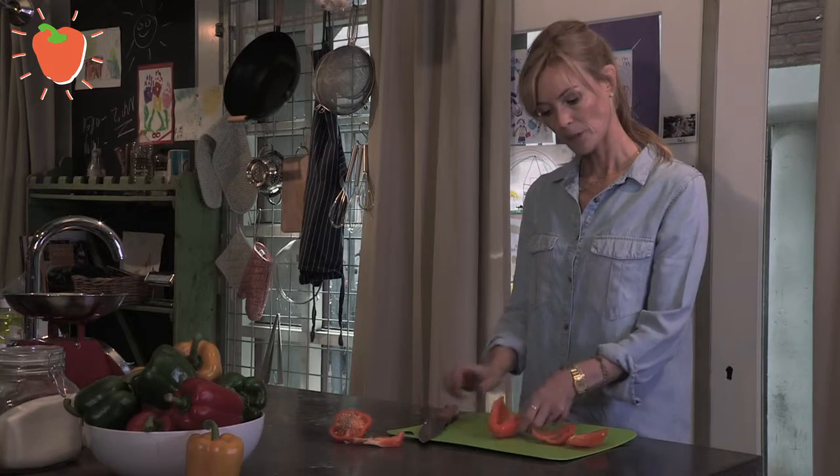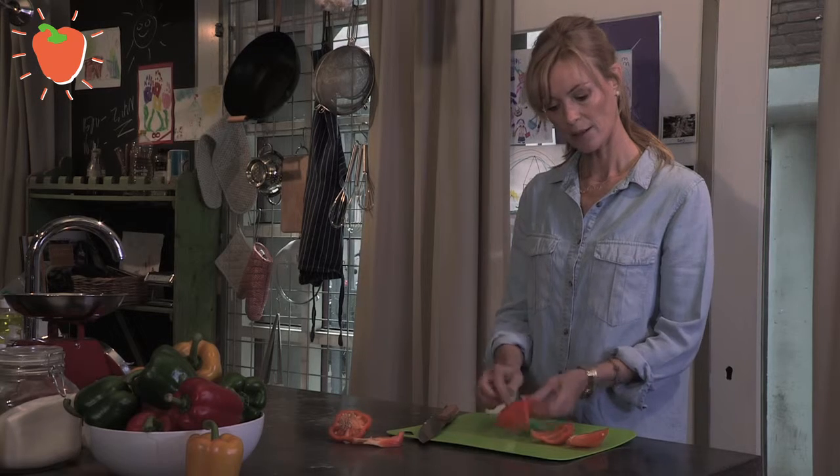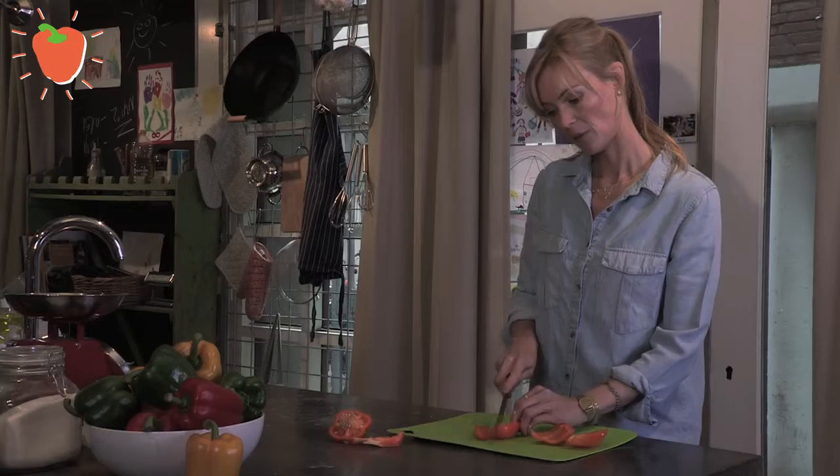When cutting a pepper you can do it either way, but the safest way is to put the shiny side like this. It's easier and a bit safer. Just cut it into slices.